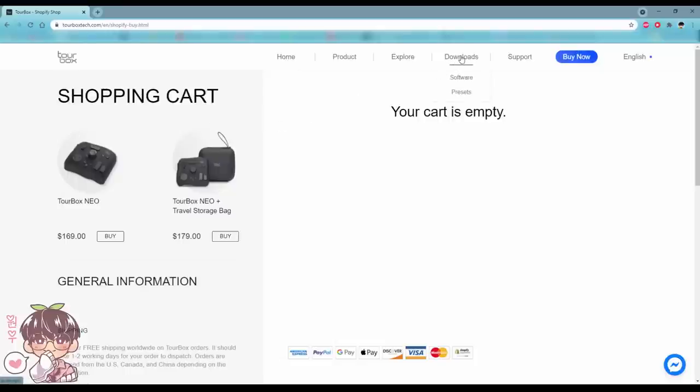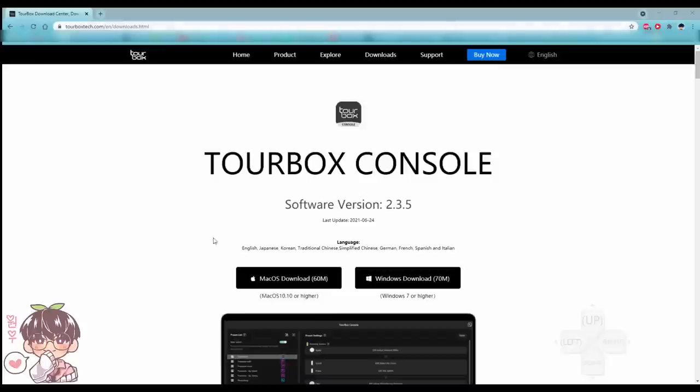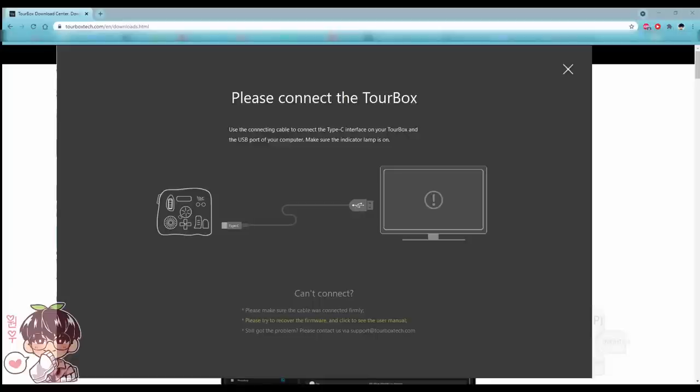From their page you can go to Downloads, then click on Software. Once you click on Software, you can download the right driver for your device. Once downloaded, you connect your device and you'll be brought into the main menu.